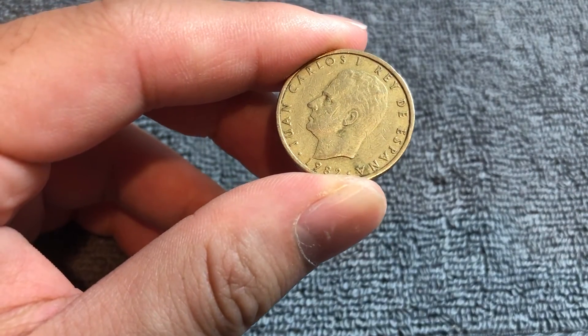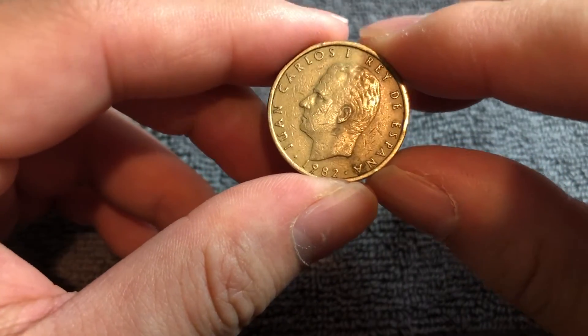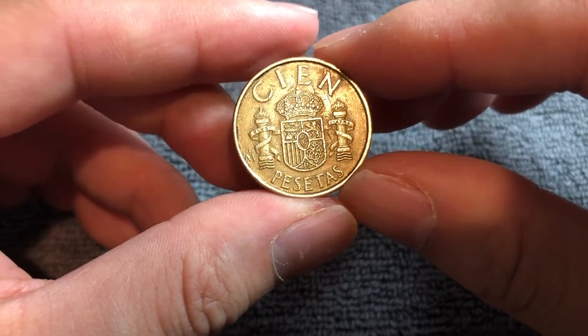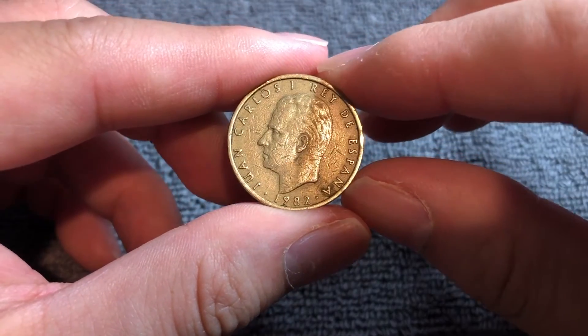1982 is one of the most common years of this coin — 117.6 million of these were minted. The peseta, being the old currency of Spain prior to the introduction of the euro, is no longer valid. These can still be exchanged, however, for euros at a rate of 166 pesetas to one euro.